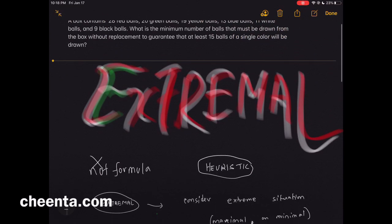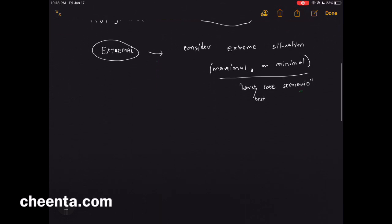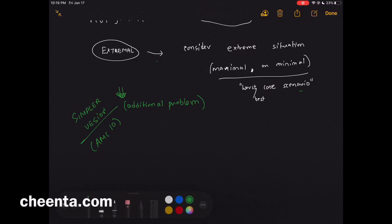Before we go into the AMC 10 problem, which is an example of this extremal principle, we will talk about a much simpler version. If you are an internal student of Cheenta, go to the link in the description for additional problems of this type. External students can also find resources there.